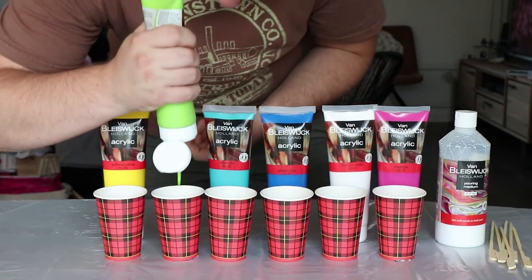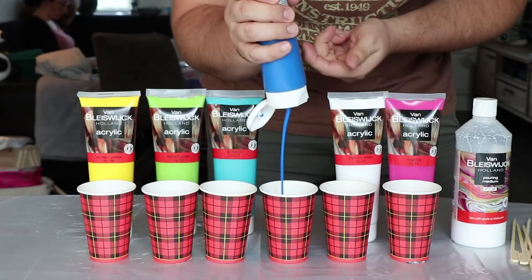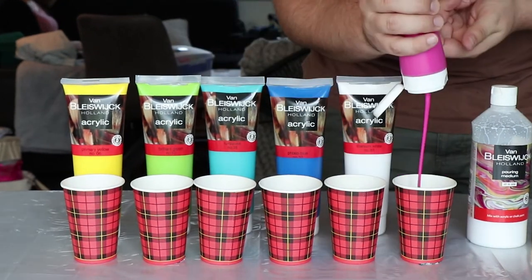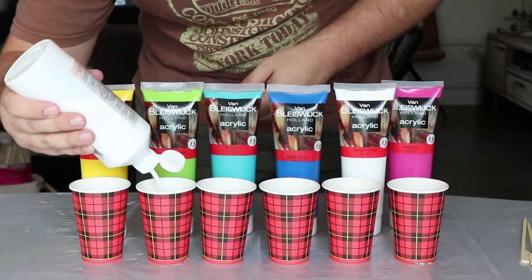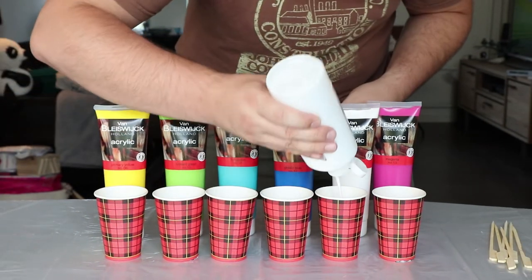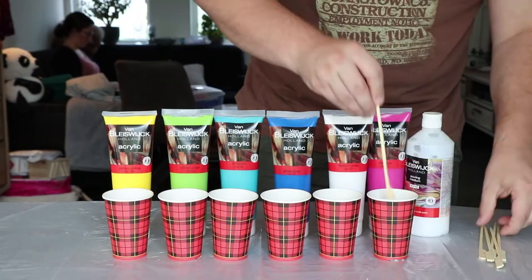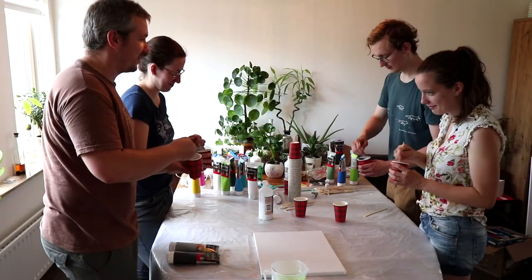After mixing the base colour for the background, it is now time to mix up all the colours that will be used in the foreground of the painting. Both paintings that we are going to make will have a black background, so we start by mixing the black acrylic with medium in about a 1 to 1 ratio. We both opted for some bright colours. These need to be diluted in the same 1 to 1 ratio with the medium, and you will need a lot less of these colours, but they need to be mixed really thoroughly with the medium, leaving no lumps of undiluted paint in the cups. We made the mixing and stirring a fun group activity.